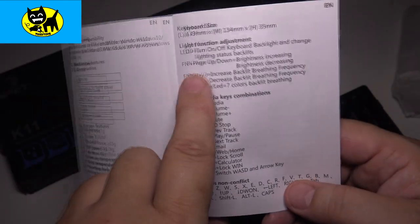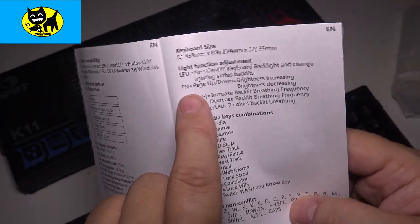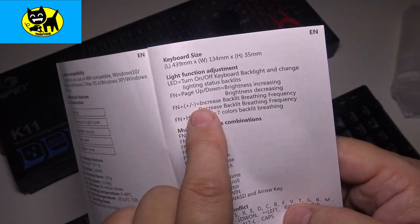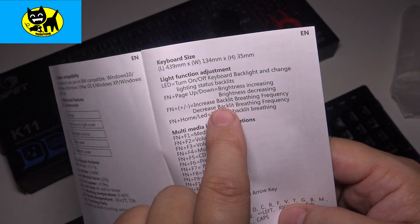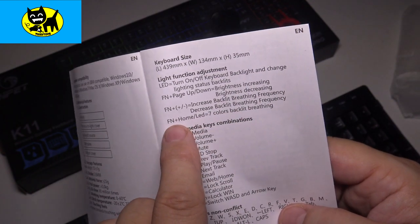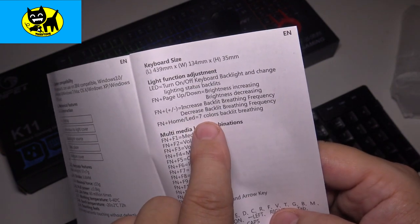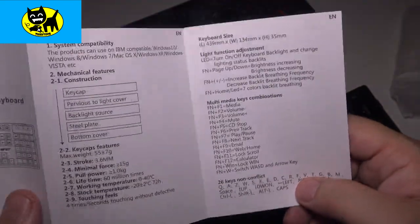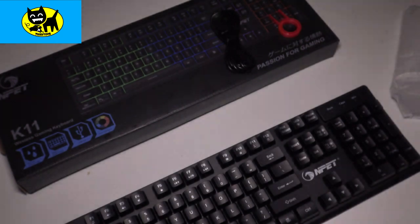The LED lighting effects can be done very easily with FN + Page Up / Page Down for brightness, and the function plus or minus for backlight breathing frequency. Function + Home gives seven colors LED backlight breathing. So we've got some nice options there, which is always cool.